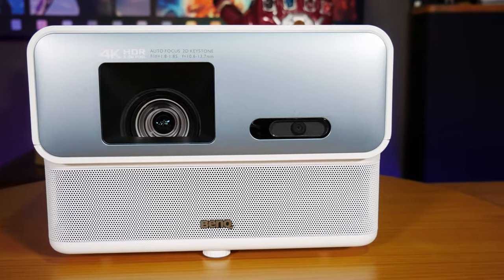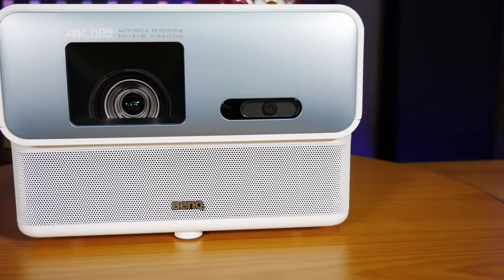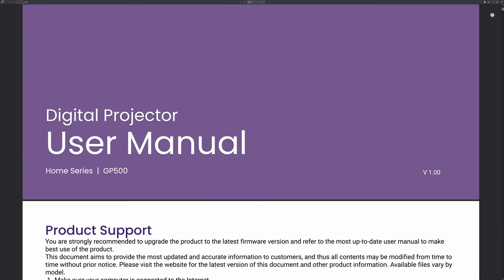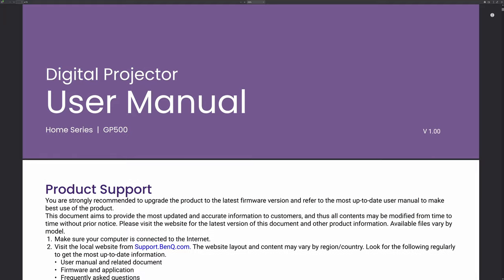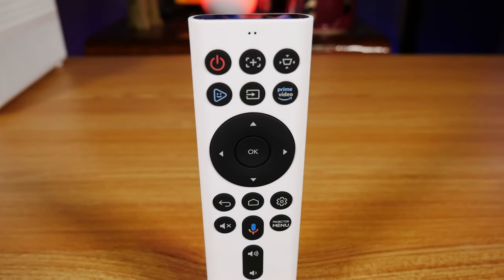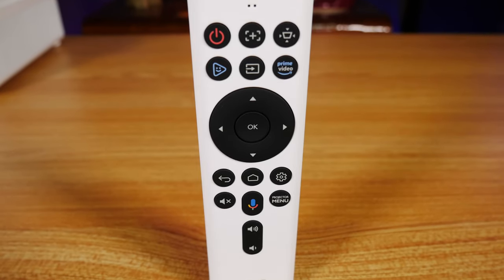Let's go ahead and check out what's inside the box. BenQ provided all the documentation you're going to need to set it up properly, and you can also go to their website to see the user manual online. You also get a really nice remote that connects over Bluetooth and IR, and a couple of AAA batteries and a power cord.